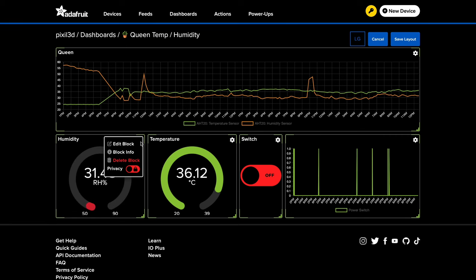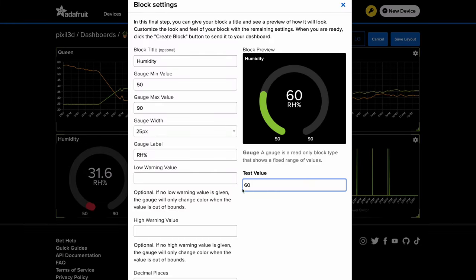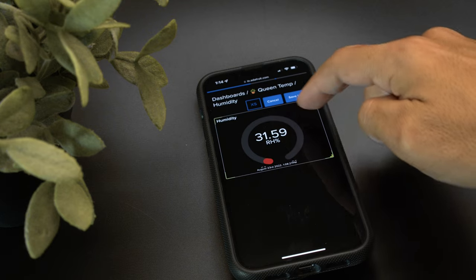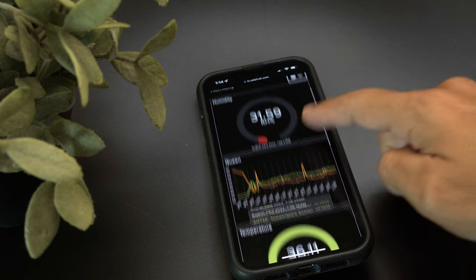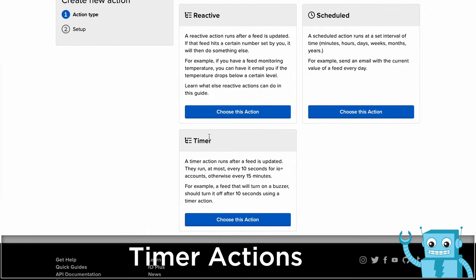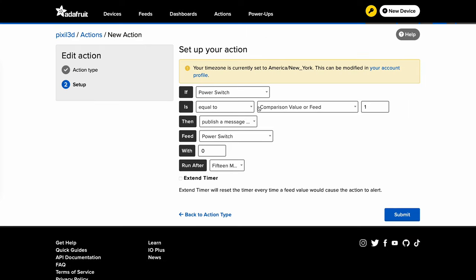You can customize their appearance with the edit layout feature to resize or rearrange them however you like. Dashboards work great even on mobile devices so you can customize them when you're on the go. Create a new timer action to make a feed turn something on for a set amount of time and then turn it off automatically. In this example, we're turning on a dehumidifier connected to a smart outlet whenever the sensor detects the humidity in the room is too high.